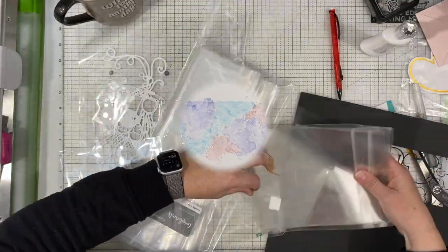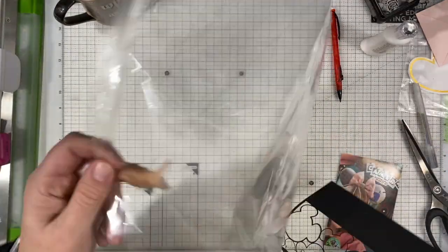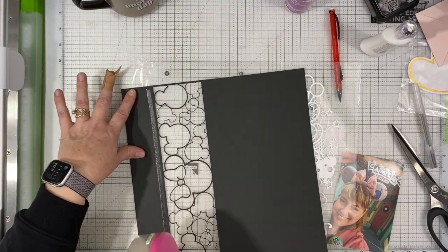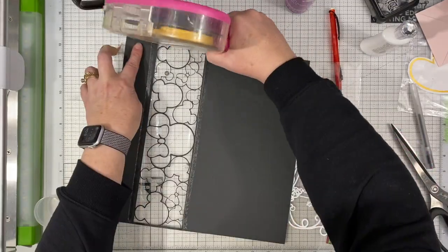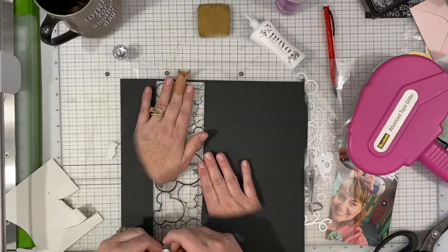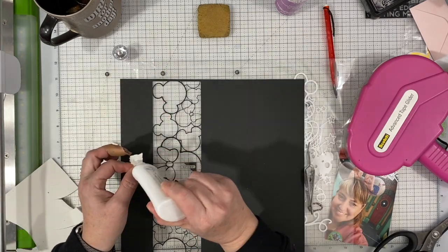Now I'm looking for a piece of packaging that will serve as my window, because normally I use acetate but my acetate pieces are only eight and a half by eleven and this is almost the full 12 inches across, so an 11-inch piece is not going to fit. So I'm pulling this packaging from a plastic bag that had paper in it at one point — I'm going to use that as my window for the shaker to be behind.